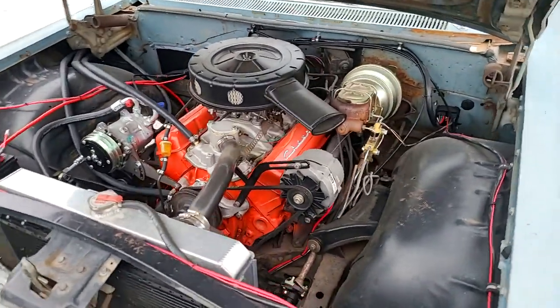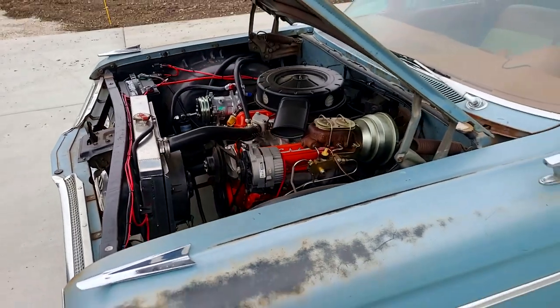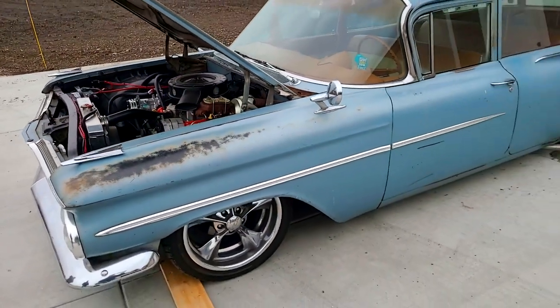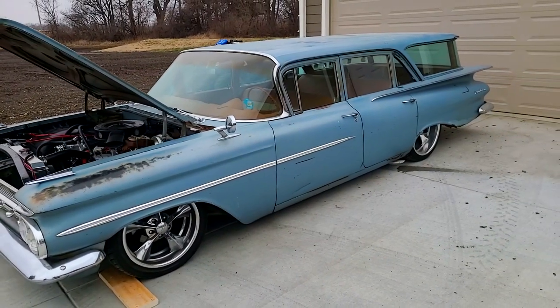I absolutely love the patina outer body and the brand-new interior, brand-new motor. The air ride suspension just gives it such a killer look. Yeah, I get a lot — it turns a lot of heads everywhere I take it.